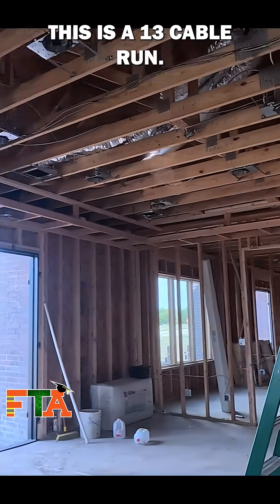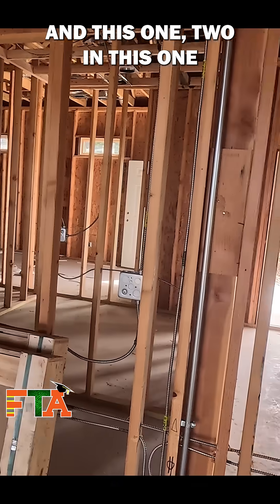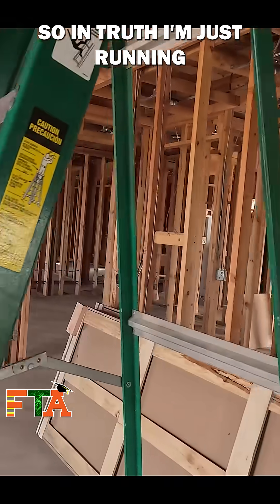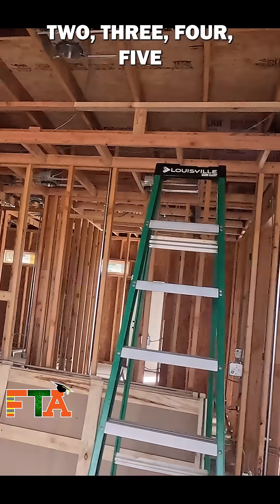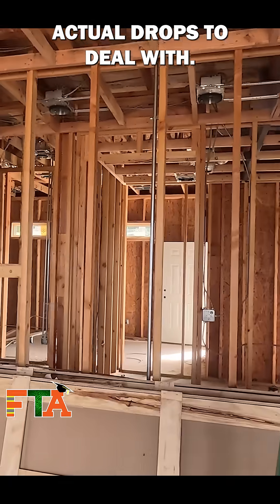This is a 13-cable run, but the nice thing is we're doing like three in this one, two in this one, and then two in each one. So in truth, I'm just running one drop, two, three, four, five, and six in the back. So I've only really got six actual drops to deal with.